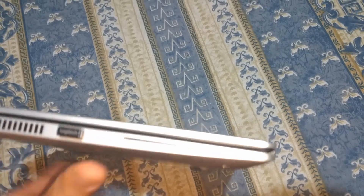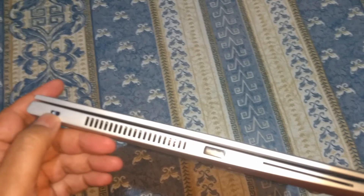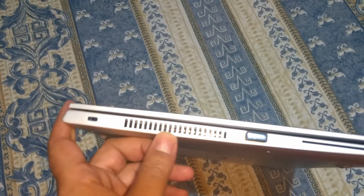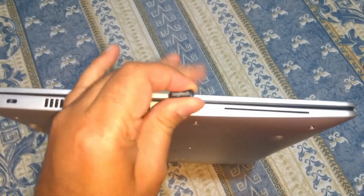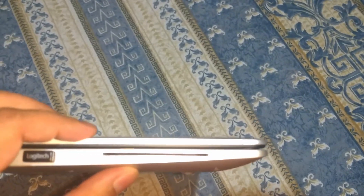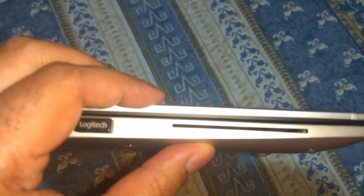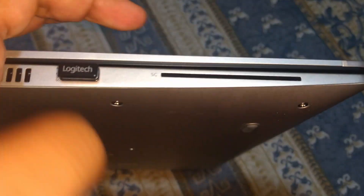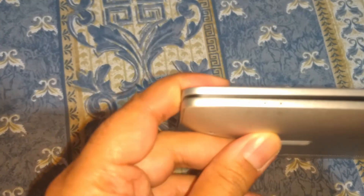Let's have a look at the ports. On the left hand side is the Kensington lock, the fan grill, USB Type 3, and an SC card port.